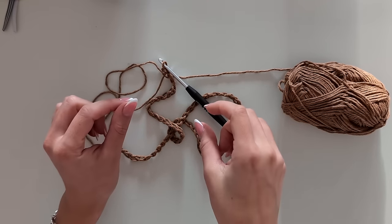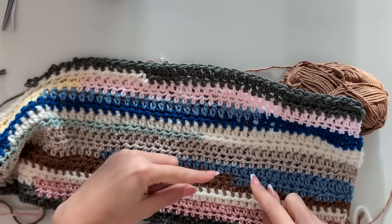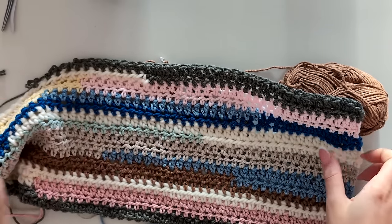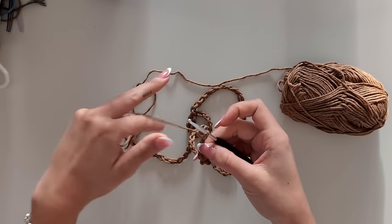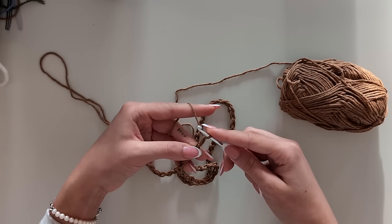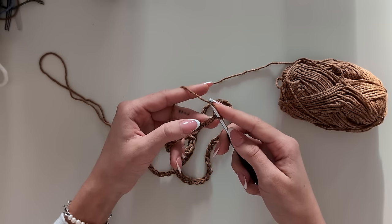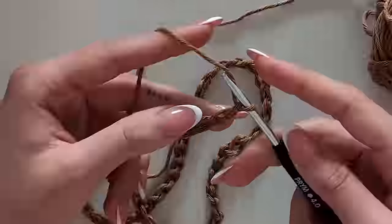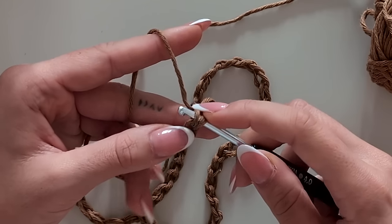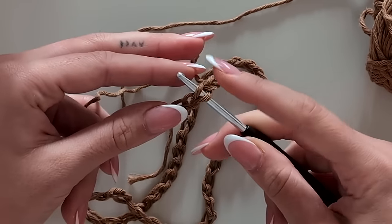Now we're going to do the first row. The stitch I always use for this look is the half double crochet — not a full double crochet, but the double crochet half, then slip through everything. Right before we start, we're going to add one more chain to the row. Then take your yarn, skip the first loop, skip the next one, and add your first half double crochet. Go to the top two loops so that you have one on the downside of your hook and two on the top side.